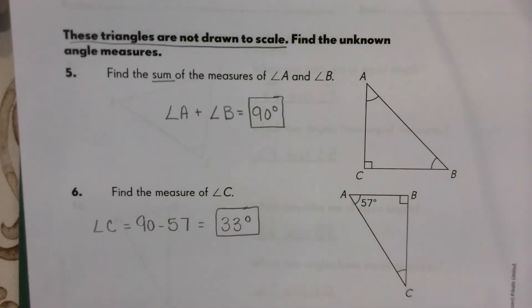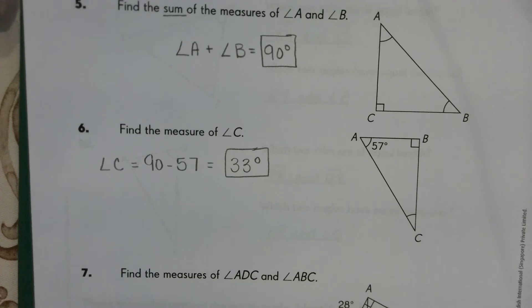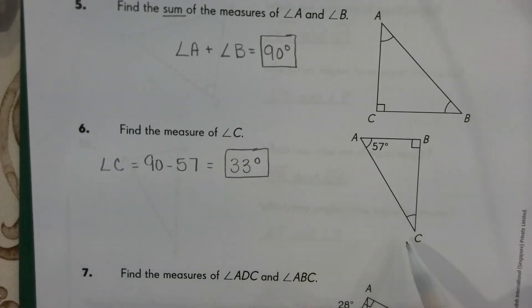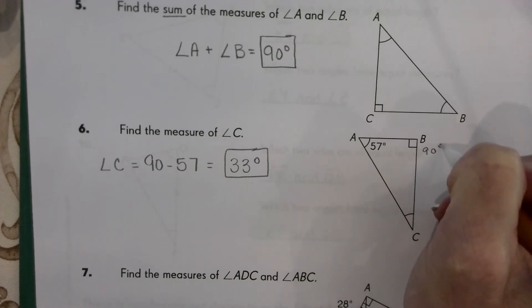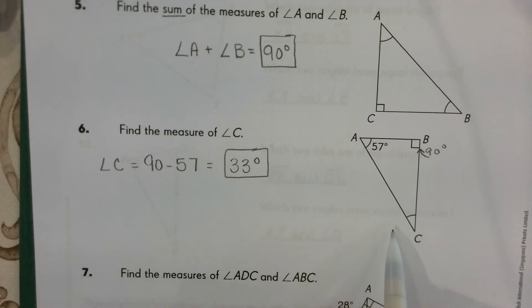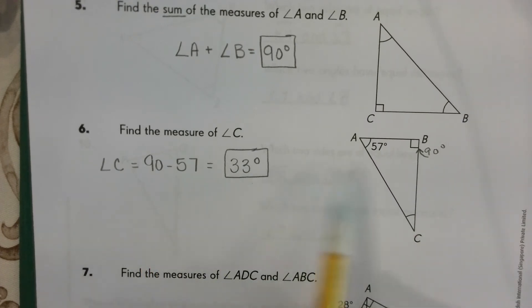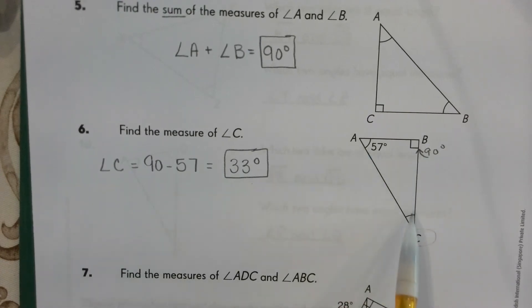This time it's asking us to find just the measure of angle C. We use what we know to figure out what we don't know. We know this is a right angle, so it's 90 degrees, which means the other two have to add to 90. So 90 minus 57 gives us 33, meaning angle C is 33 degrees. You can check by adding all three angles together to get 180.